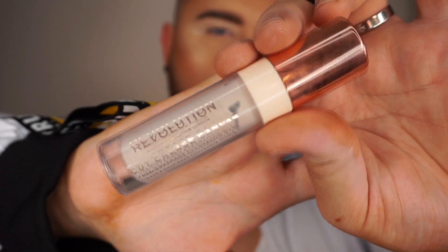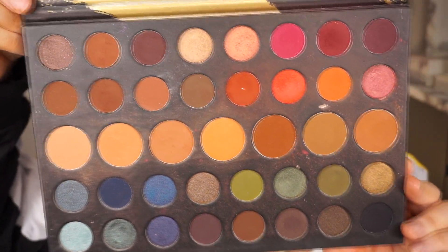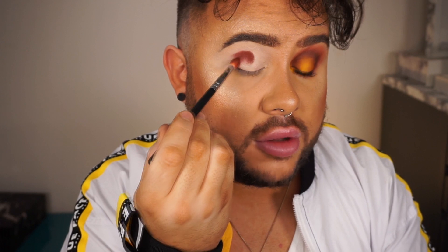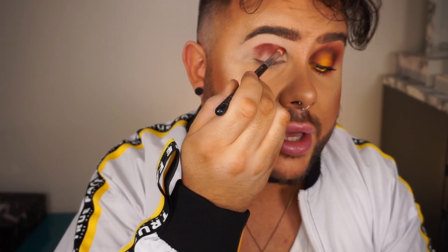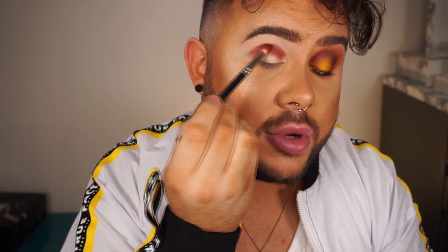I'm starting off priming my eyes with the Makeup Revolution Cut Crease Canvas — I've been using this base non-stop since I got it. This time I'm using the shade Illustrate, which is one I haven't used on my channel yet. The majority of my eye look is using an oldie but a goodie — a favourite palette of mine which is the Morphe 39A Dare to Create Palette. I love it, I love the colour story, I love the formula. It's definitely one of those you can go to when you're not having a good makeup day. Starting off using a colour I've almost hit pan on called Vibrant — a really nice warm brown, exactly what I was looking for. I'm doing the Alan Craig Special, stamping it into place onto my crease in preparation for blending the colour out.